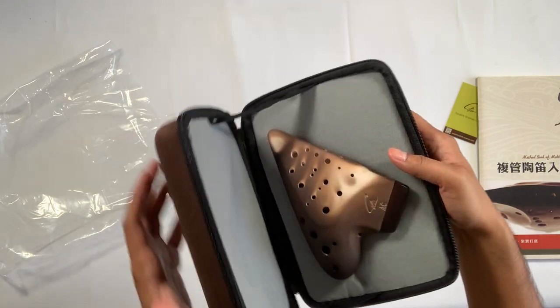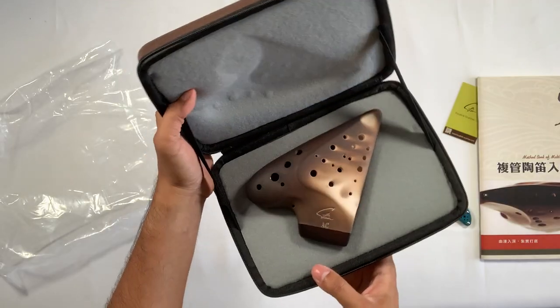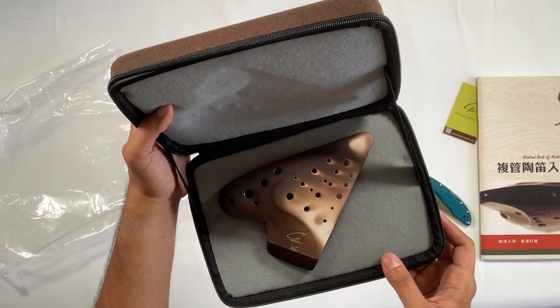That is beautiful. It is a straw fire finish and it looks gorgeous.